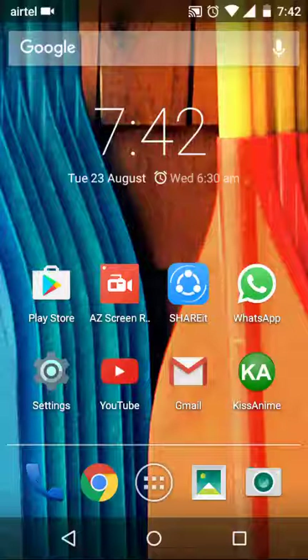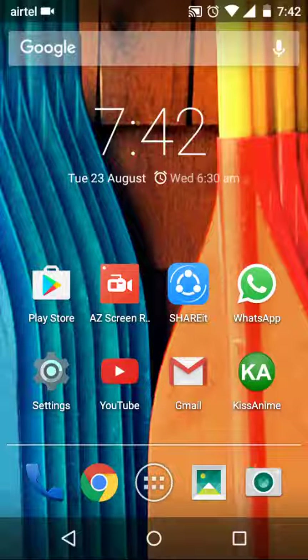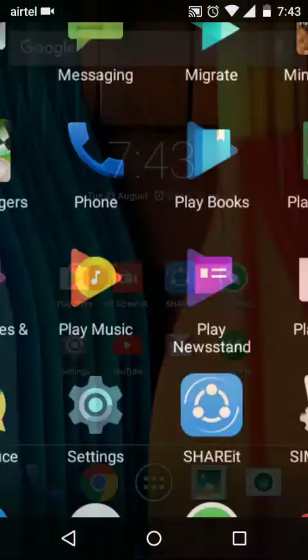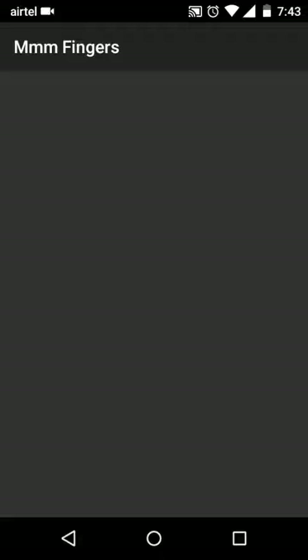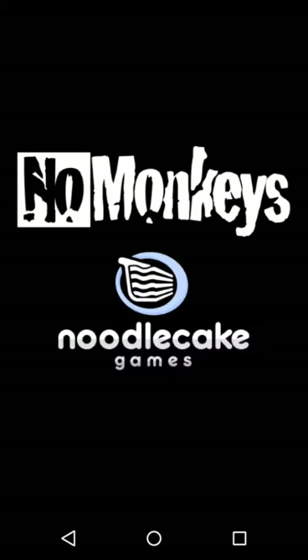Hello guys, it's Anur Rajan back with another video. In this video I'm going to review the game MMM Fingers. This is what the game looks like — it's made by Noodle Cake Games.